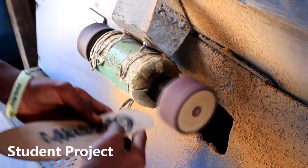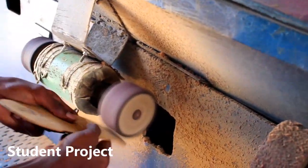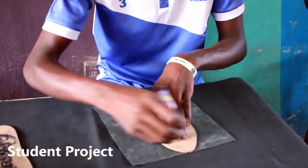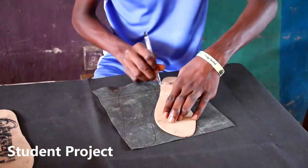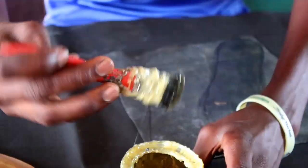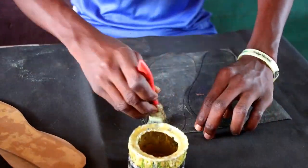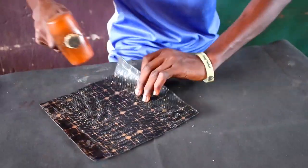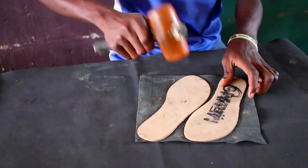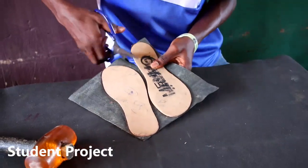He's stripping the surface of the rubber for it to be ready to pick up the gum very well. At the time that's done, he applies cementing glue and clamps the leather and rubber all together, then mounts pressure on it.